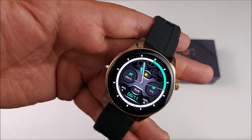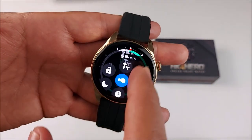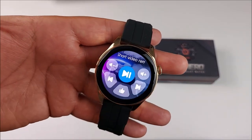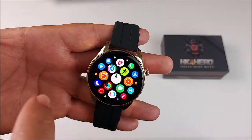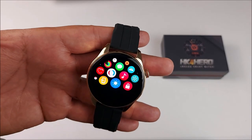The smartwatch comes with a 1.5-inch LTPO AMOLED screen, 466 x 466 pixels, Bluetooth 5.2, and the latest chip SF32LB551 dual core.